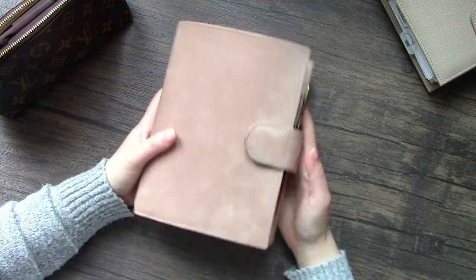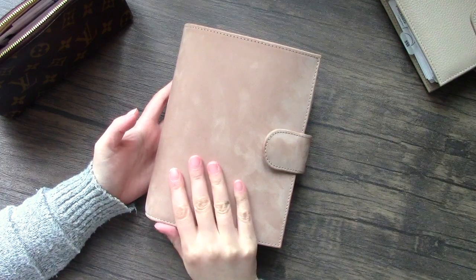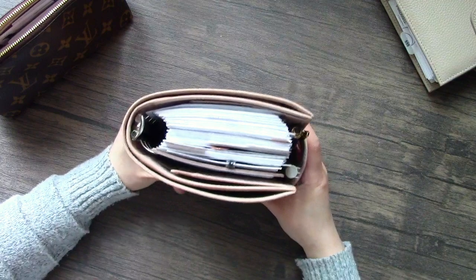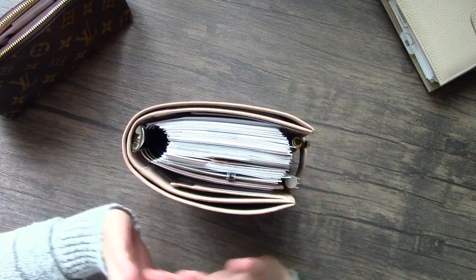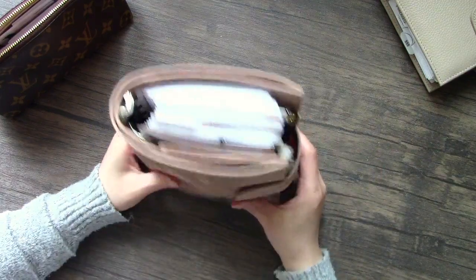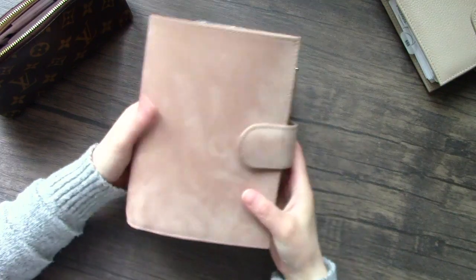Hey everyone, I hope you're all well. Today I'm here with a planner setup flip-through for the month of October. I thought it'd be a good idea to get this out of the way now because I know once October hits it would be quite a busy month for me. So here is the planner.